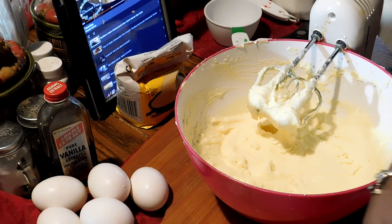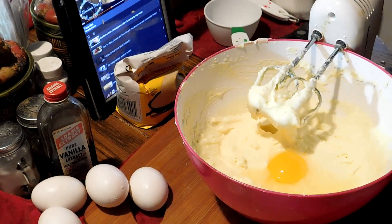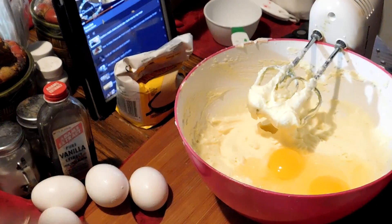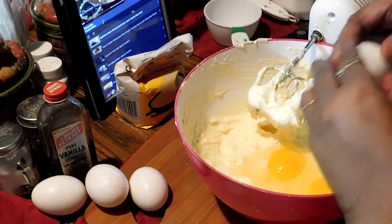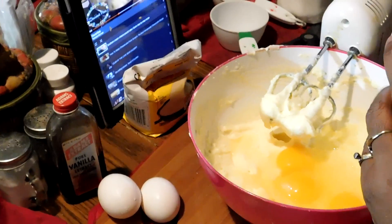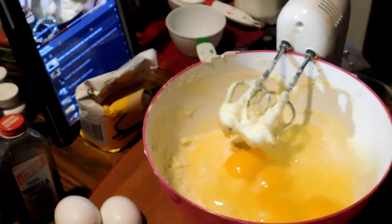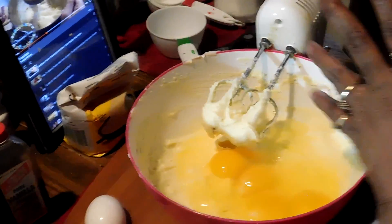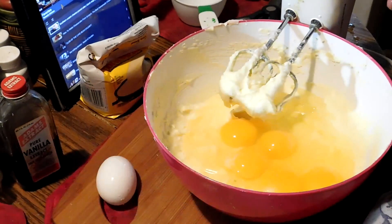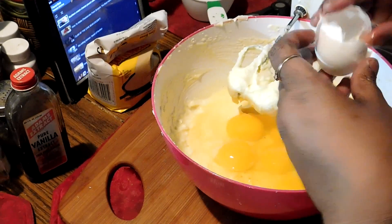Now I'm gonna break my eggs — six eggs in it. That's one, two, three, four, five, six. Alrighty.